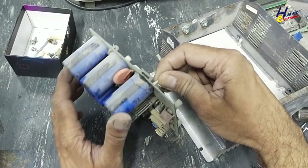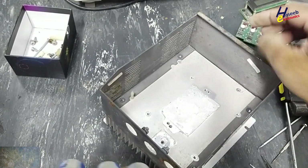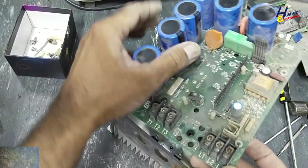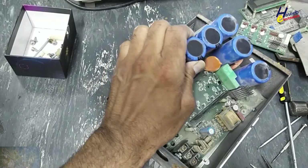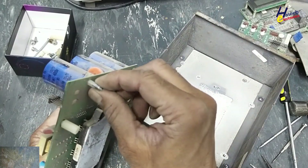This screw was stuck here, so I removed the outer screws for the chassis by entering the screwdriver from the side of the PCB, so that I got approach to this mounting stud.